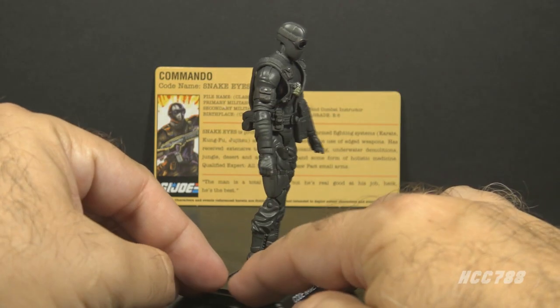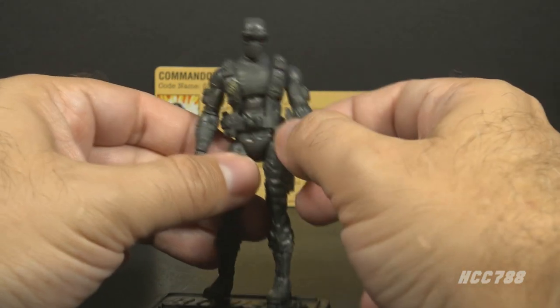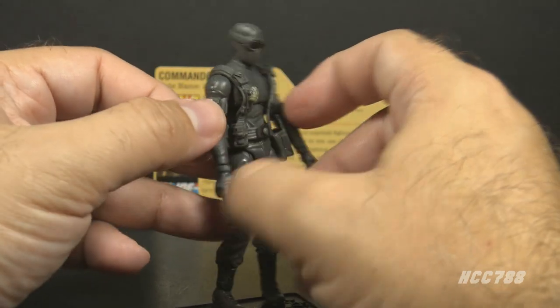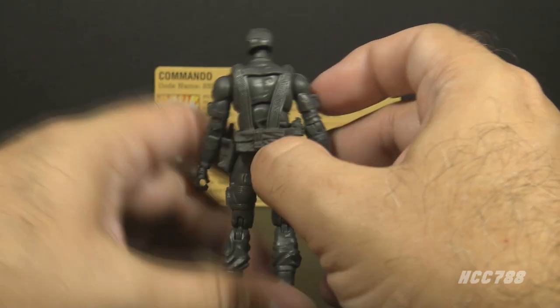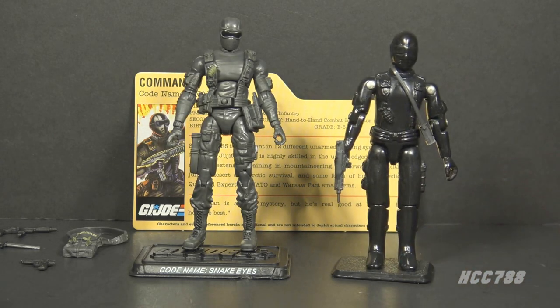The sculpting is also updated — in some ways more detailed, in some ways less. The top half of the figure depends on a strap and belt piece for most of the details. That piece is removable, but you're not really intended to remove it, and if you do, you will lose most of the detail on the top half. Standing it next to the vintage figure, the vintage figure is simpler but more elegant.